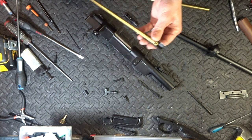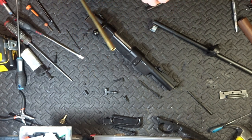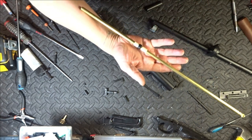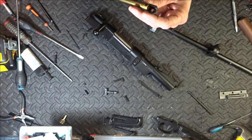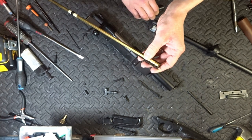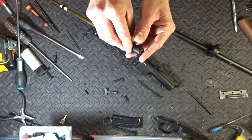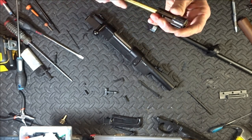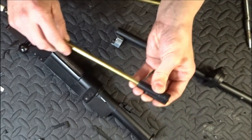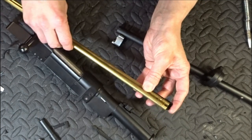You bastard! I can't believe it — are you serious? Original barrel, original hop unit. I can't believe it. Everyone has told me — hang on, let's get all this together. It's not compatible, it's not, it's different!